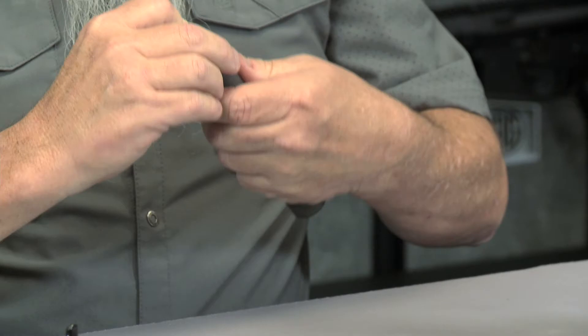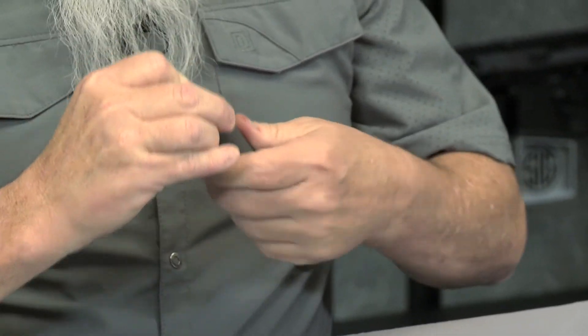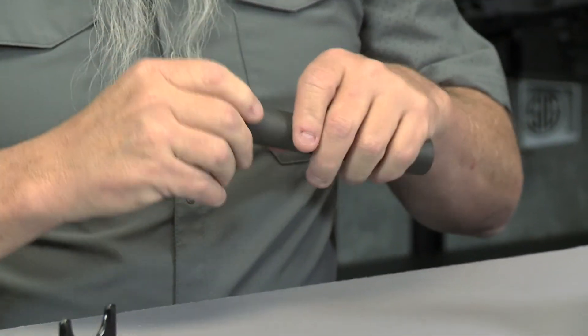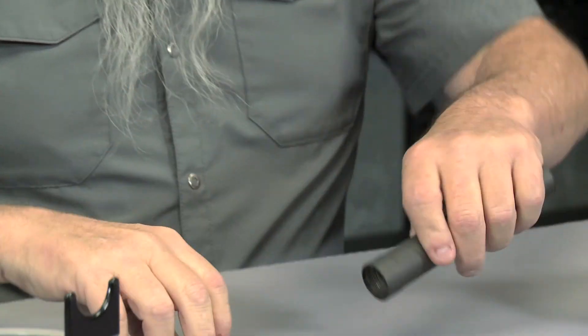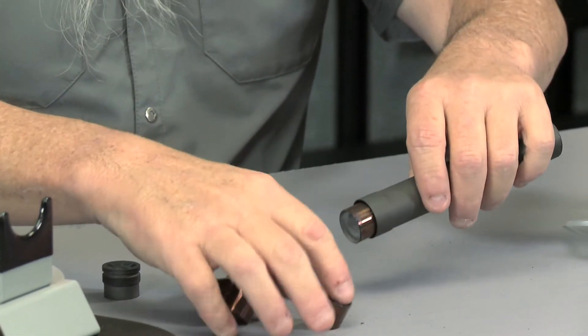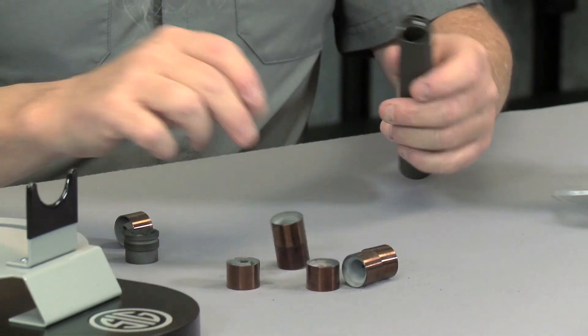Of course it's user serviceable, meaning that you can take it apart and clean it. 22 long rifle and rimfire really gum up the inside of a suppressor, so the ability to take it apart and clean it is paramount for consumers. These are M baffles so they're shielded — there's no carbon or lead buildup between the baffles and the tubes, so they simply pour right out so you can clean them.